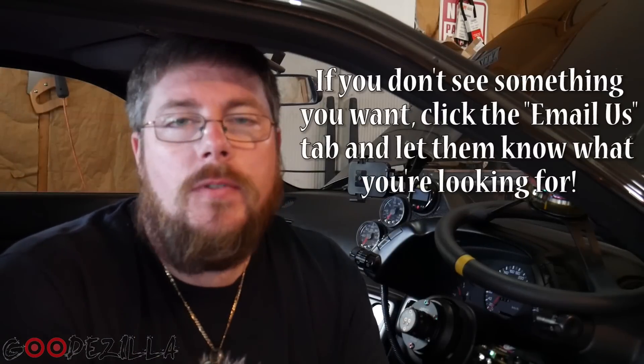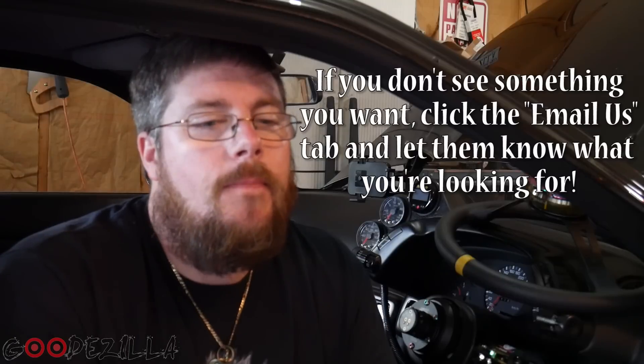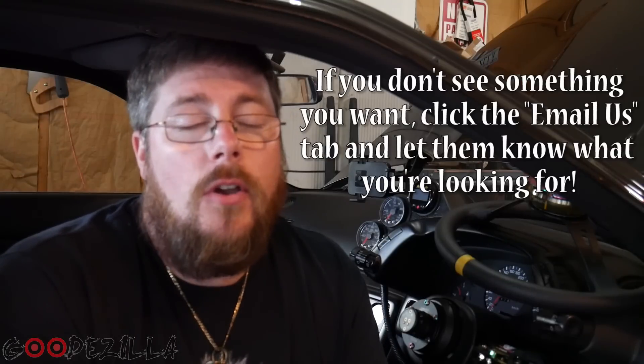I want to say a big shout out to Jonathan at Platinum Racing Products — platinumracingproductsusa.com. If you guys need anything, link will be in the description below. He sells Super Tech Racing, Hyper Tune, Haltech, all sorts of stuff — all the big Aussie brands. You can use code 'goodzilla' to get 10% off. Happy Fourth of July to all my fellow Americans, and if you're not American, happy Thursday. Enjoy the video!